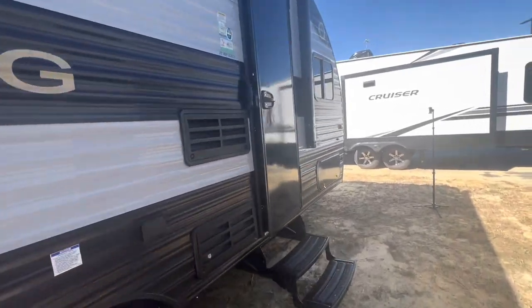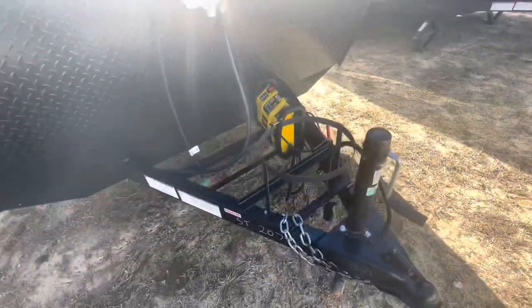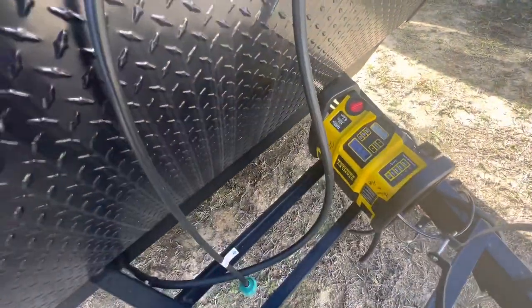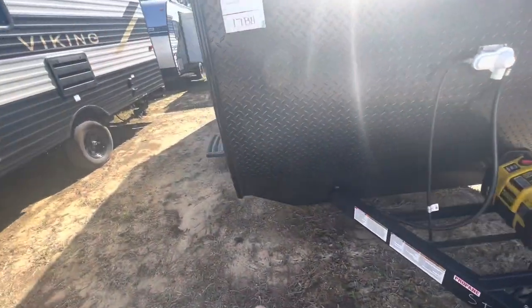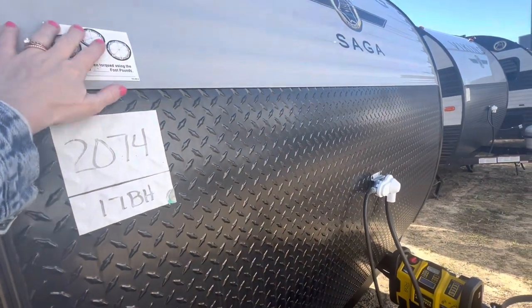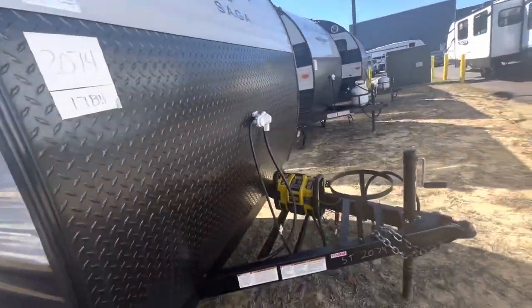Let's start right here at the very front. Your unit will come with an LP tank sitting right here on the front, along with your battery — you've got space right here and could also double up your batteries. This is your connection to the LP tank. This has a very large extended diamond plate front cap that goes all the way up over halfway to the front of the camper — a nice protectant to prevent rocks from dinging up the front.